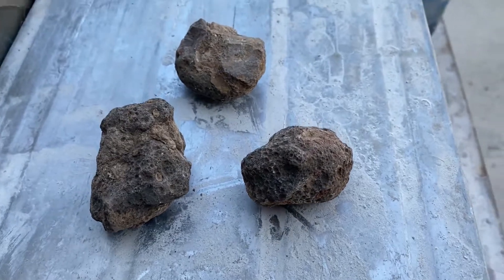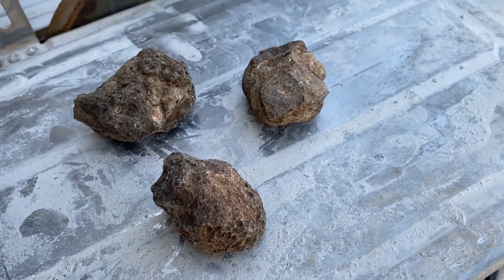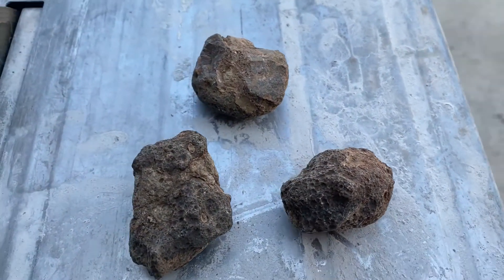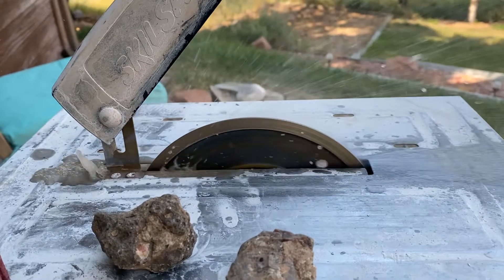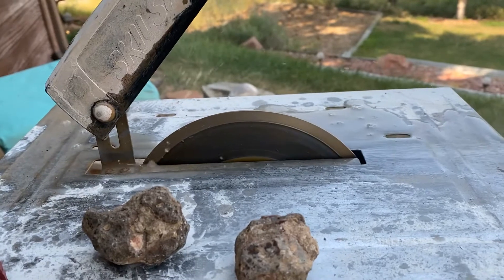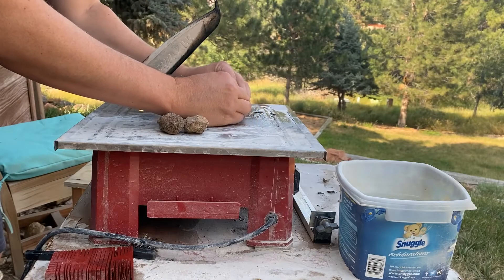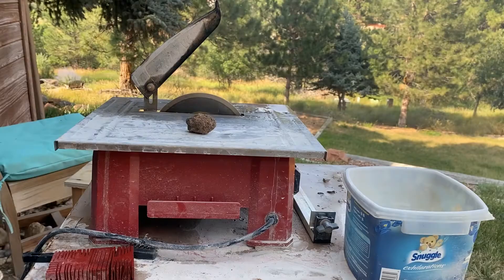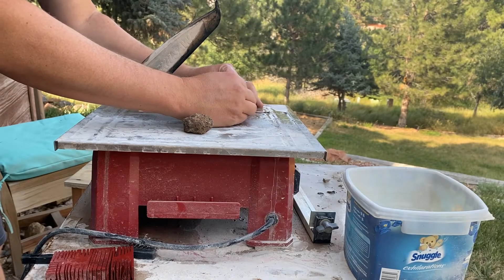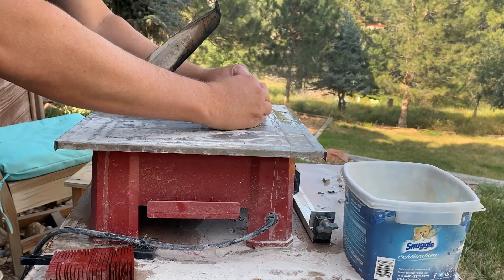Good morning! What we've got going here today is a few condor agates. These come from Argentina — they're really interesting, you never know what you're gonna get inside of them. The colors range from red to orange to greens, yellows, blues, all sorts of stuff. Sometimes there's banding, sometimes there isn't, sometimes there's geodes, sometimes there isn't. We're cutting these open today just to show you the variety. My workbench is a little dirty, sorry — it's just not that important to me.